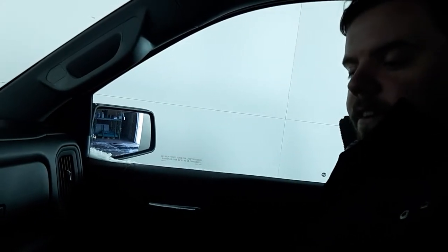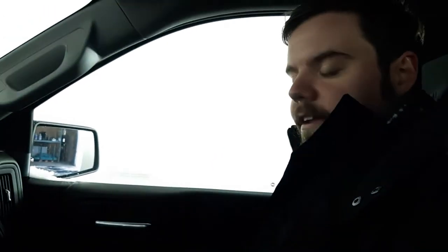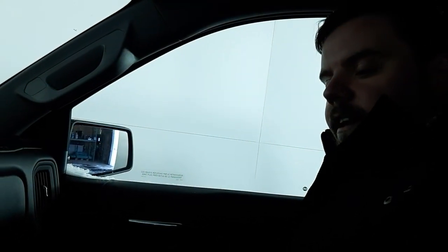We also have hill descent control. If you've got that big trailer behind you going down the hill, instead of having to ride the brake the whole way down, it'll keep it at a constant speed and keep it safe for you.